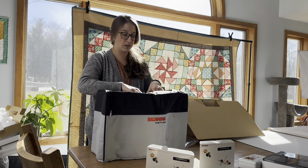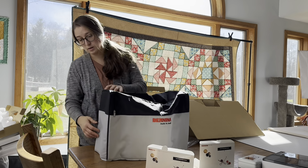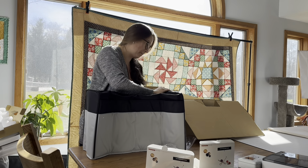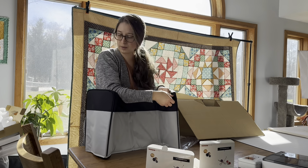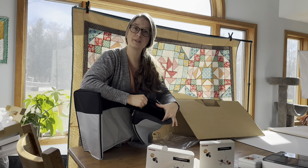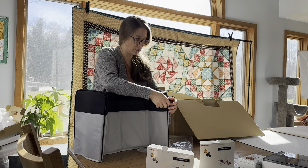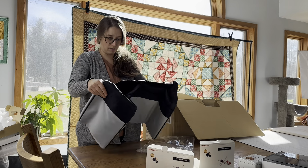This will sit over the top of the machine. There's a space for the handle, and it's got a really big pocket in the back. There's another pocket on one side with a mesh lining so you can stick something in it, and the pocket goes all the way down the whole length of this. This is a really nice, heavy-duty, well-made cover.